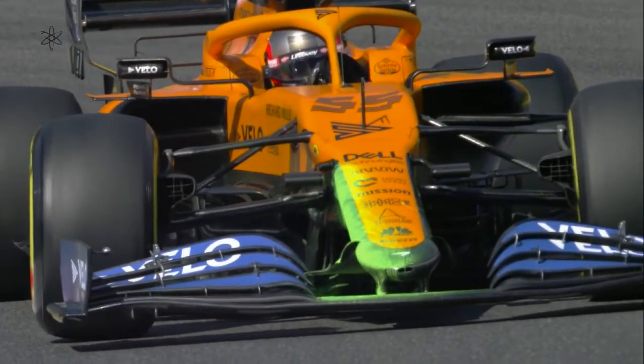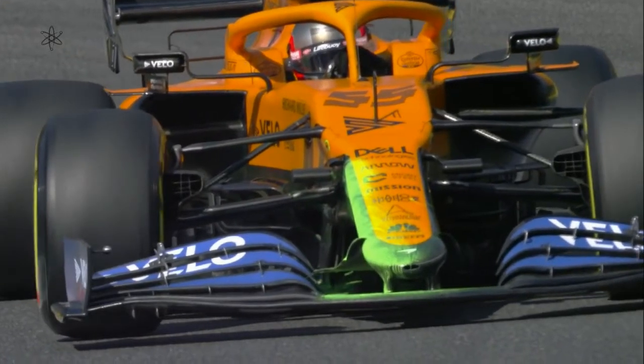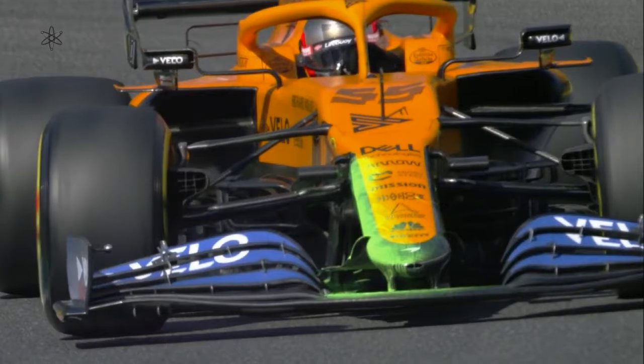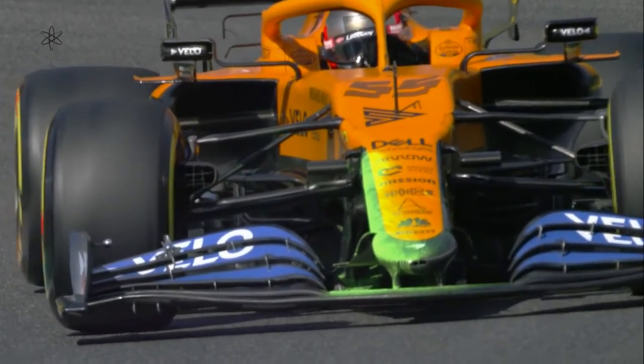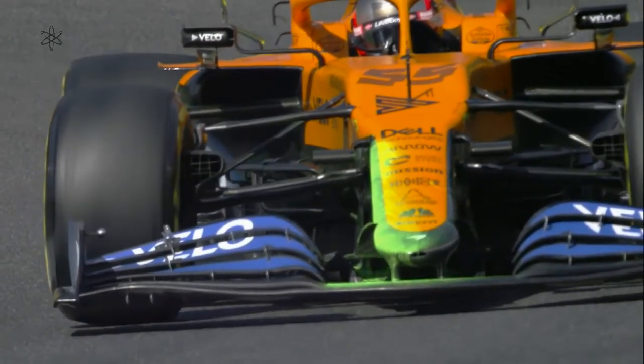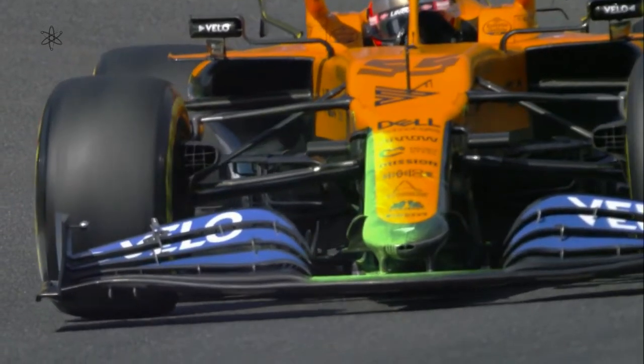Flow Vis was painted on the nose of the McLaren to make an aerodynamic observation. Here we can see where the Flow Vis ends up — it seems that a lot of the Flow Vis painted on the front nose ended up mostly on the splitter and then towards the undercut of the side port below the side port intake.